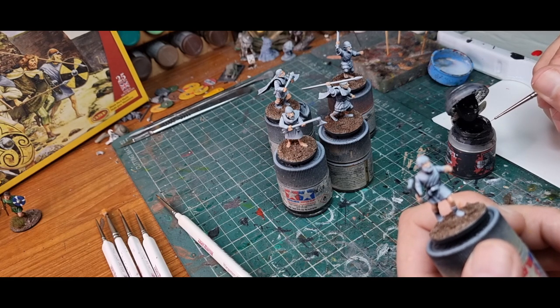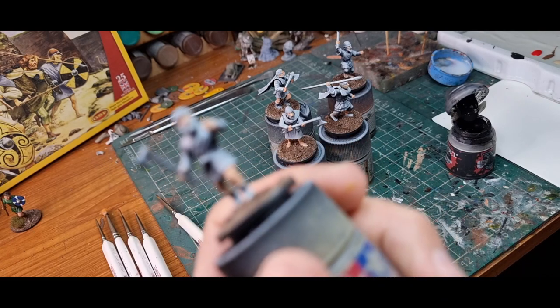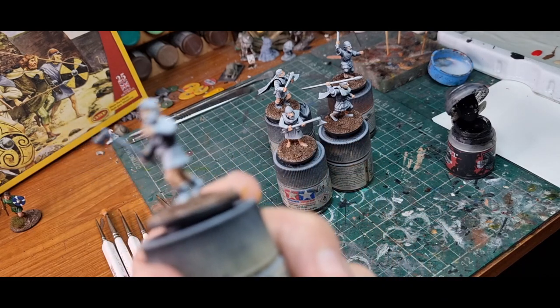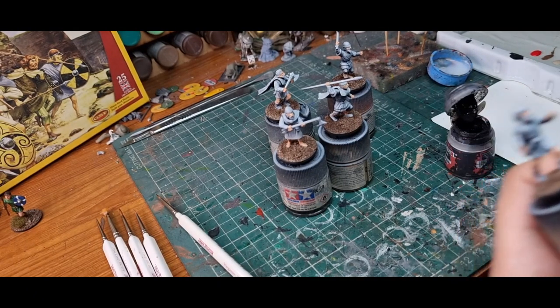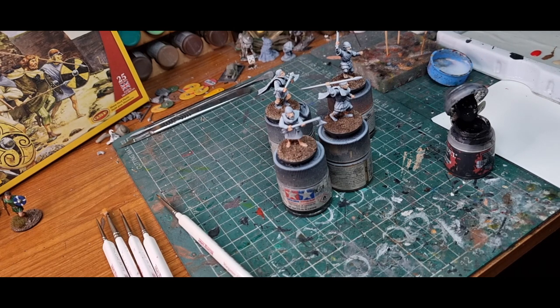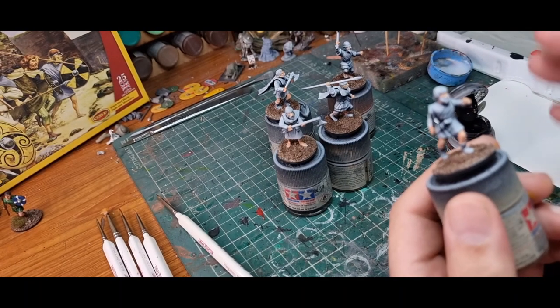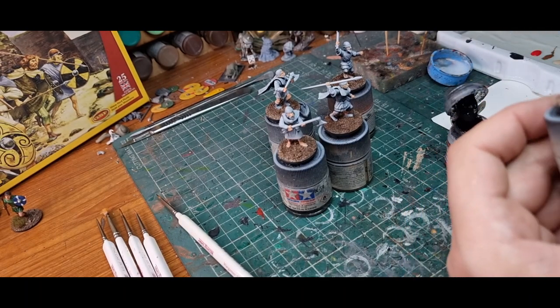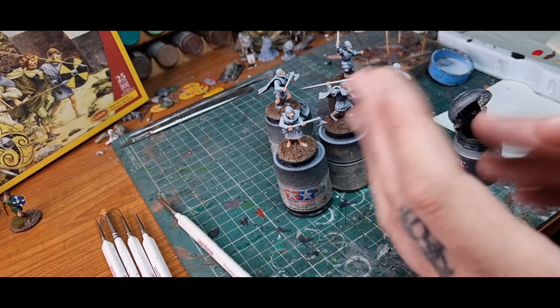So try and aim the first one just off-center — I usually go outside right — just a little dot. Don't worry about getting a perfect dot. Now he's looking to his left; we know that, so the other eyeball we can just match up and then strengthen it until they match. Then we're going to put a wash on, so I'll go finish these off and then we'll do the wash step.